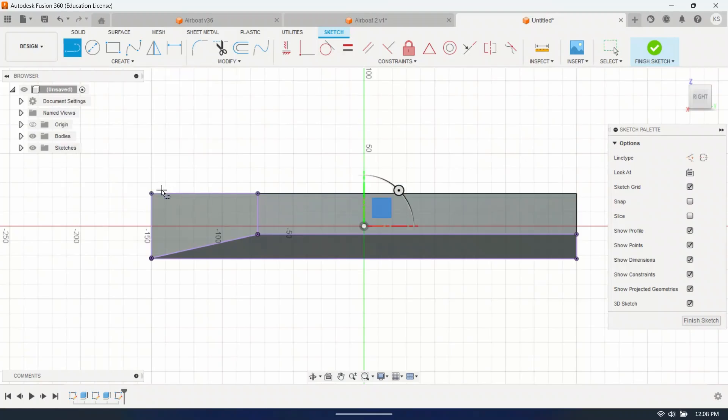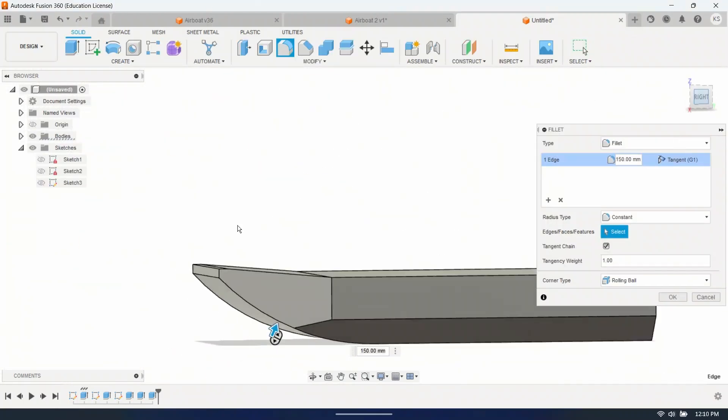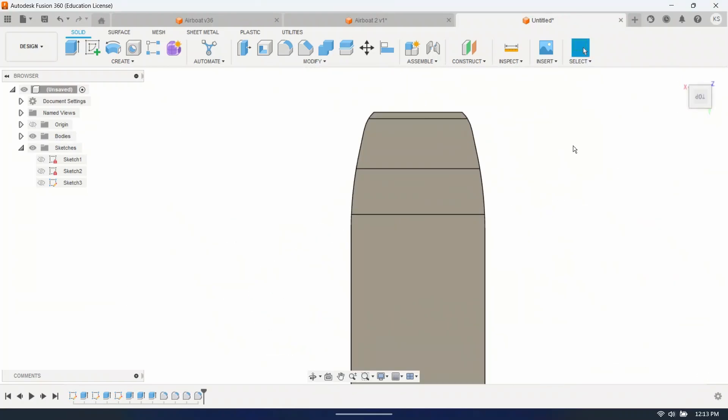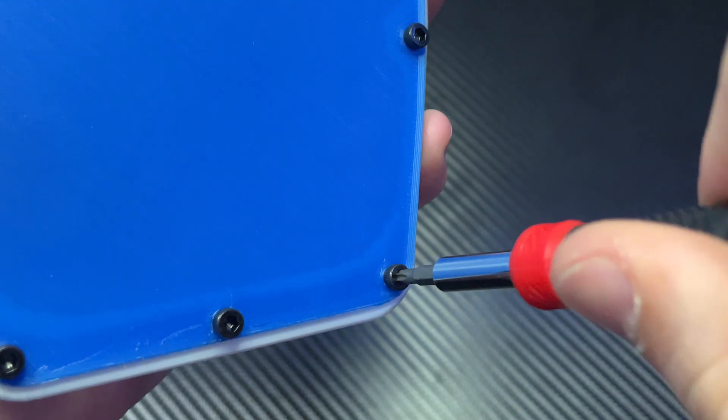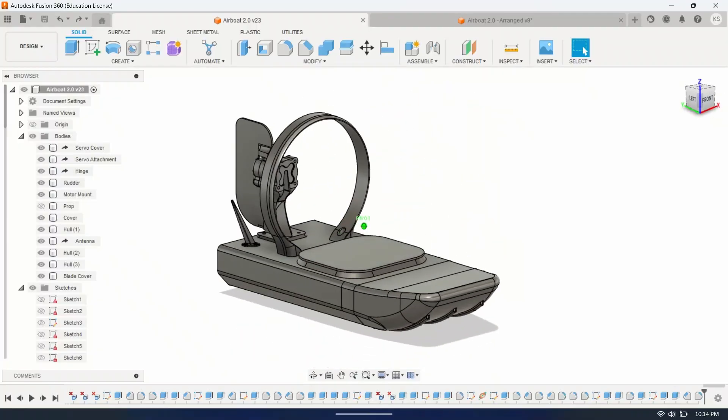So I changed a lot here. I made the boat longer, wider, deeper, more accessible, and much simpler to put together. And now you don't have to unscrew eight screws to change the battery. Looking good — let's print it out.